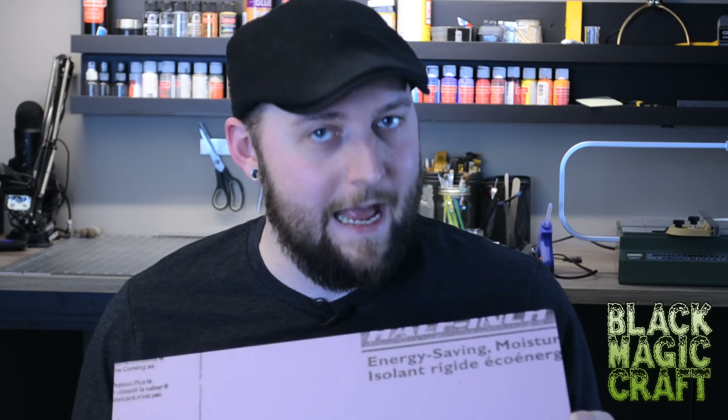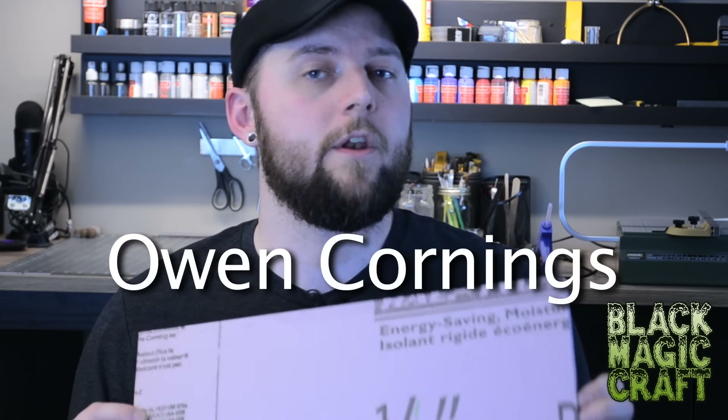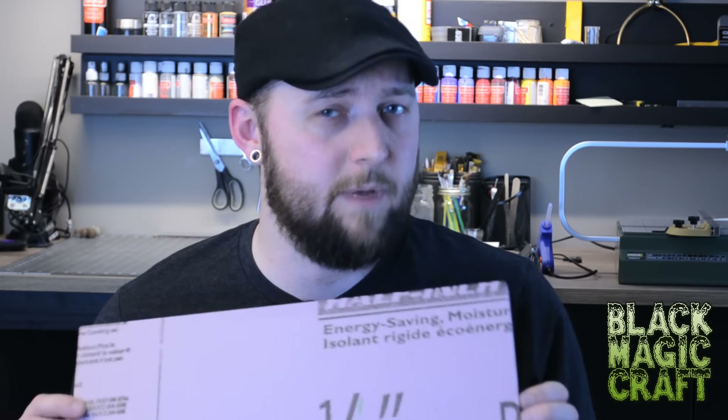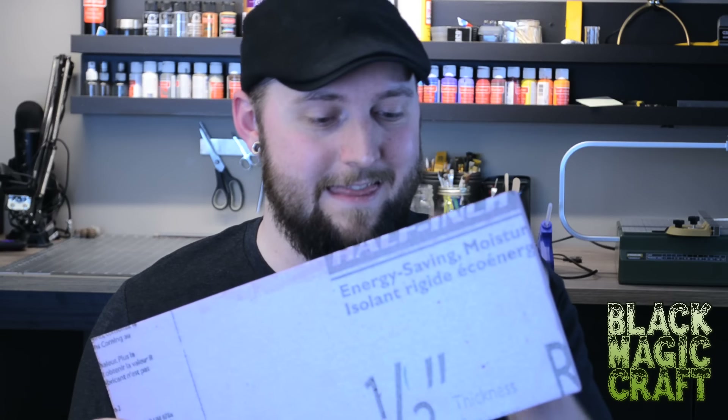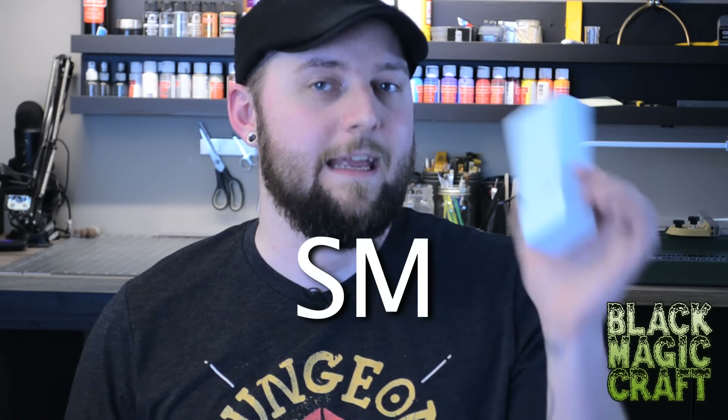There are a few different brands that make this stuff. The pink stuff you see me using all the time is by a company called Owens Corning — they're the ones that use the Pink Panther in their branding. The actual product name they sell it under is Foamular. There's also blue stuff made by a company called Dow, and their product name is Styrofoam SM. On a job site in the trades, we call this stuff SM in general — the same way people call a tissue a Kleenex. It's just the brand name that has stuck.